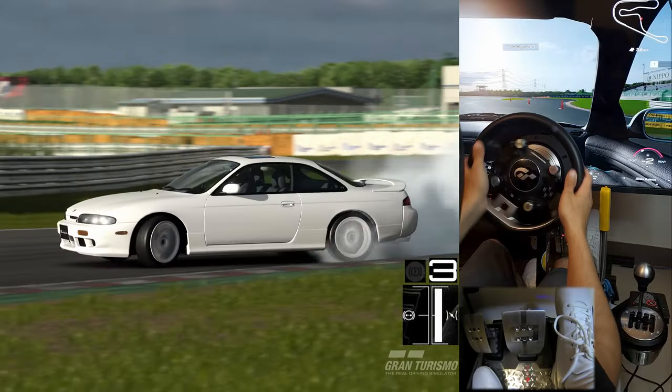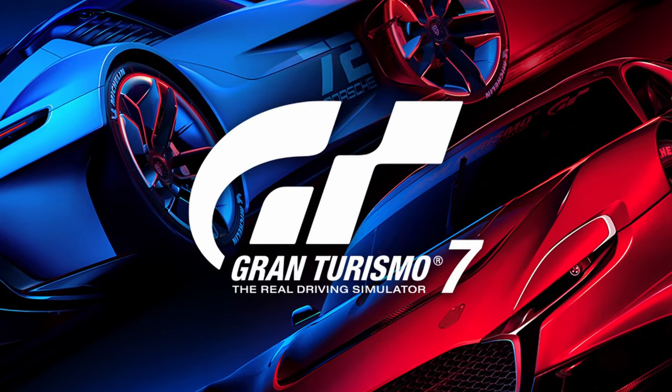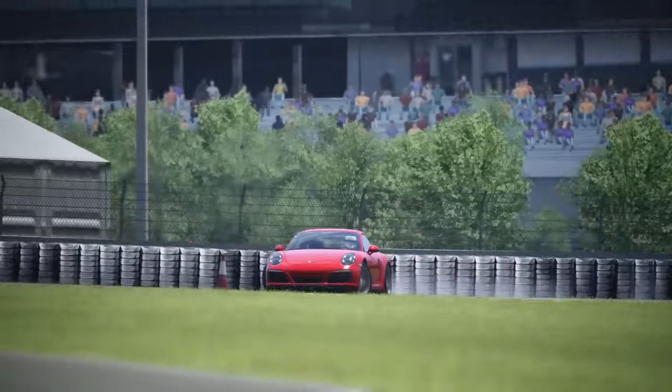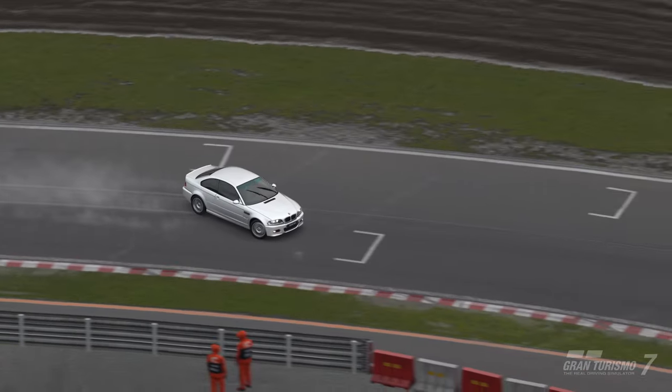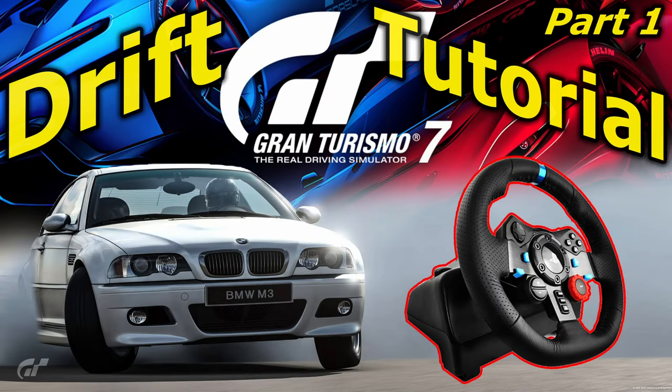This is part 2 of my drifting tutorial series, which can be applied to real life drifting, Gran Turismo 7, or any other realistic simulator. If you want to learn everything about drifting, make sure you watch this whole series starting from part 1, which I've linked in the description.